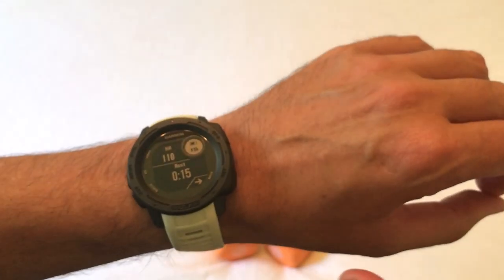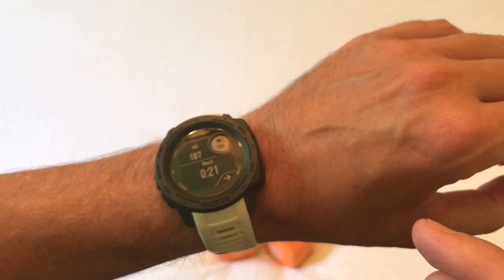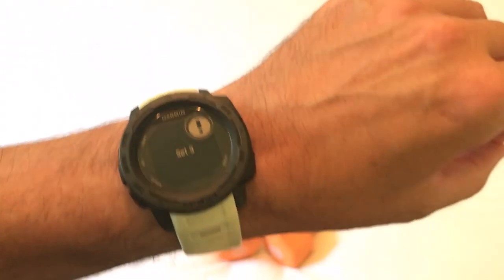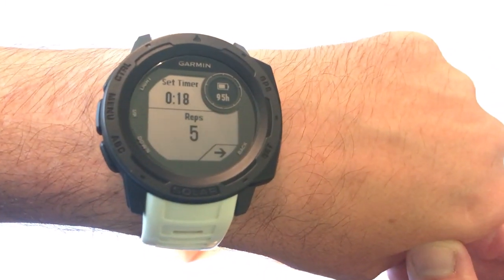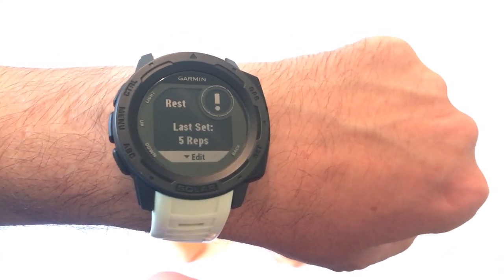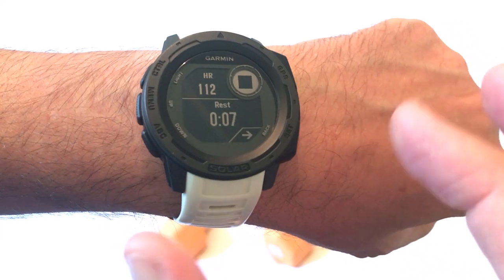For my third set I'm going to do something different. Instead of curls, I'm going to simulate a bench press by taking the weights and lifting them above my head. Now I'm on set number three and ready to go. I'm just lifting the weight straight up above my head. I did it five times. Now I'm done with that set, into resting, and done with my weight training.